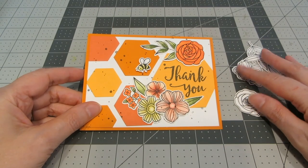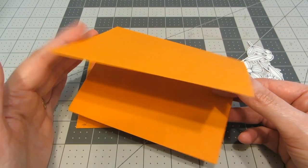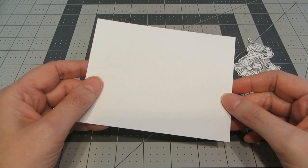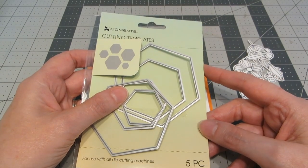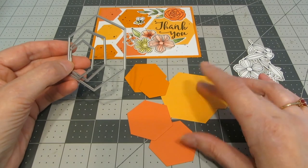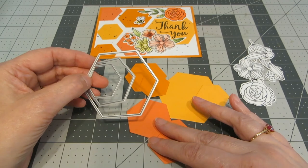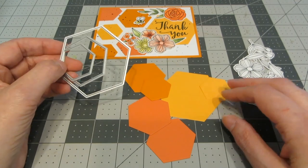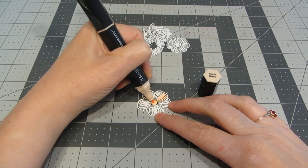Now that I've die-cut all my images with my Scan and Cut, let's go ahead and make this card. For the base of the card, I have an orange piece of cardstock — just an 8½ by 11 cut, scored, and folded in half. Then I have a piece of white cardstock cut to 5¼ by 4. I recently picked up these really great hexagon dies at Tuesday Morning from Momenta. I used three sizes to cut out some different colors of cardstock: orange matching the card background, a lighter orange, and a dark coral — two different sizes from each of the three colors. I stamped out one of each of the flowers, a couple of leaves, and the little bee.